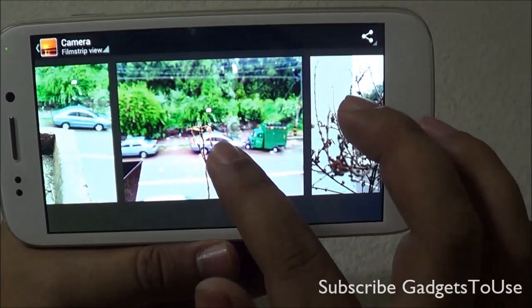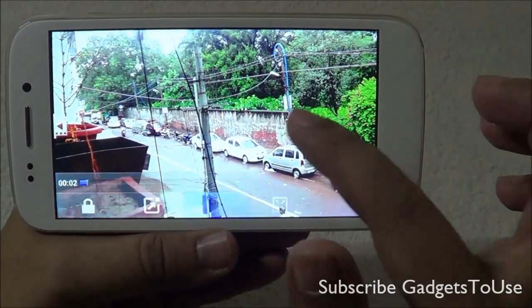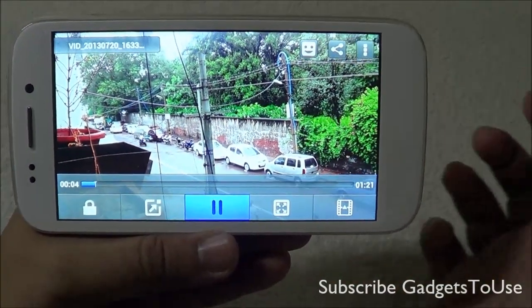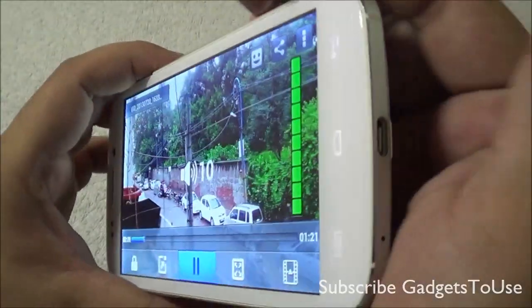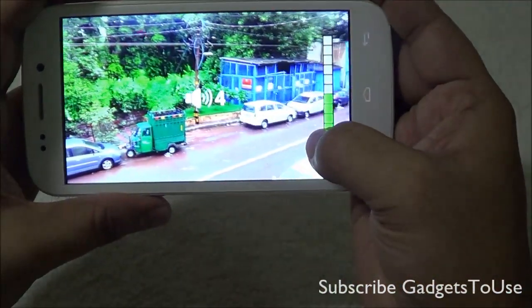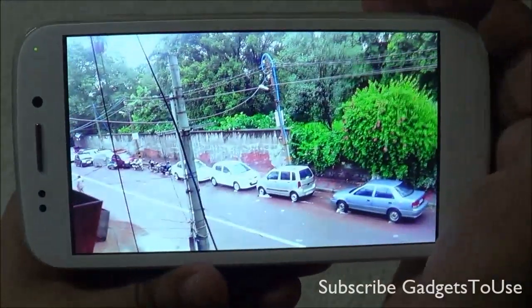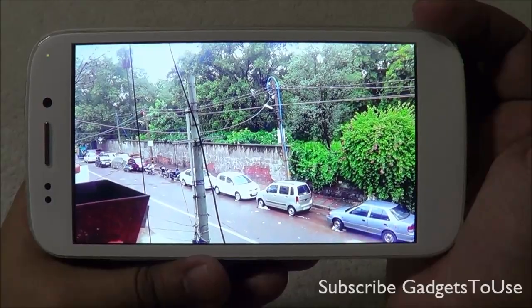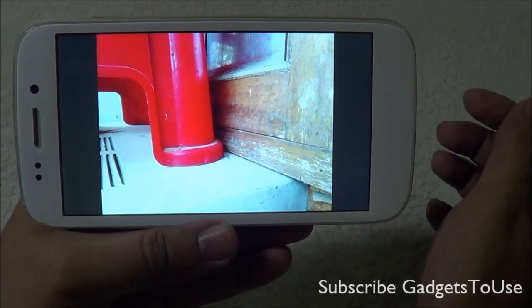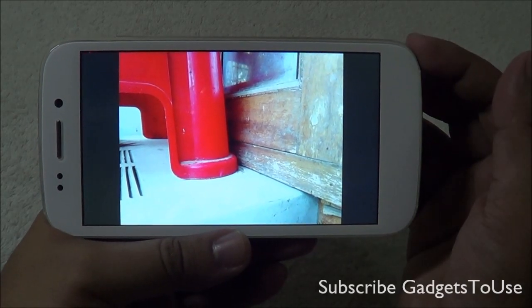This is a high definition video recorded on the device in daylight at 1080p. The overall volume from the loudspeaker is pretty loud when recording HD video, and the video looks crisp and clear. It will also play in full screen using the built-in video player. Make sure you watch the video till the end to see all the photo and video samples.